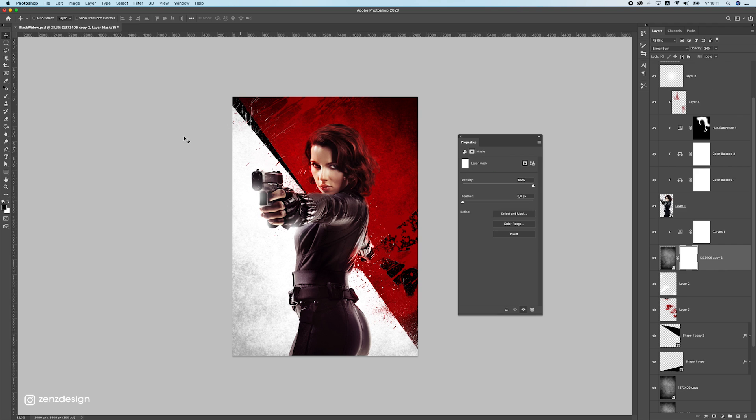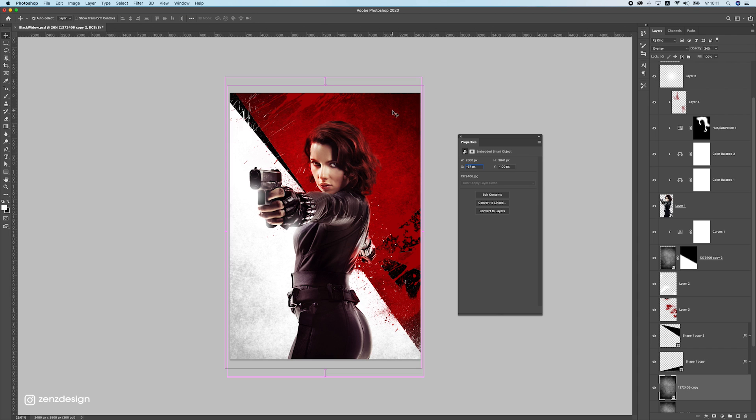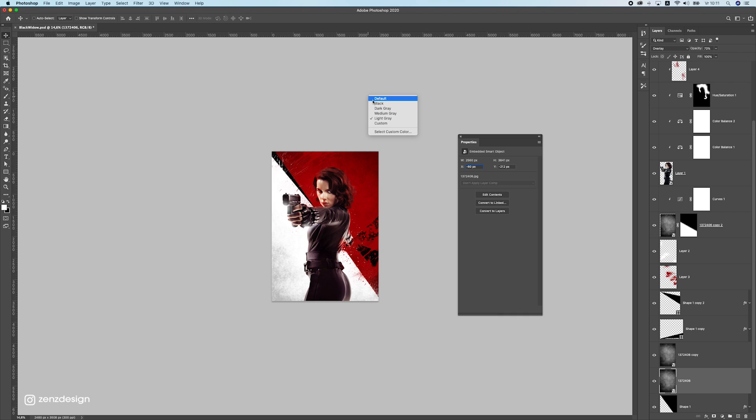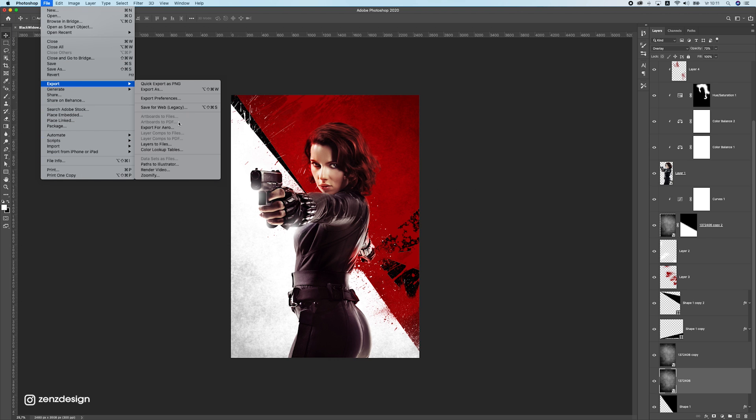Add a mask to the grunge layer, select the Gradient tool, and press D to use white and black gradient to fade out part of the texture. Drop the opacity down for a subtler effect. Also drop the opacity on the darker grunge layer a bit so it's not too dark.